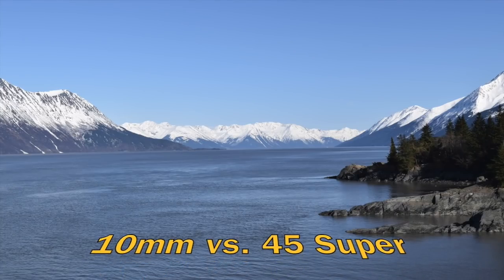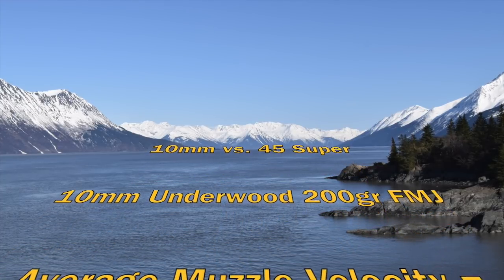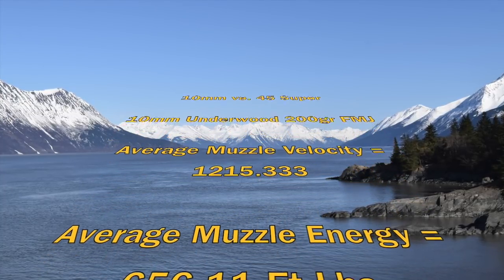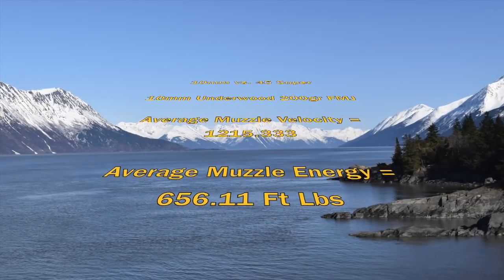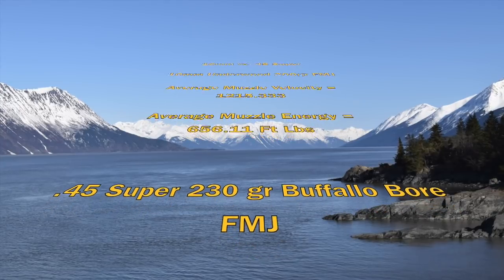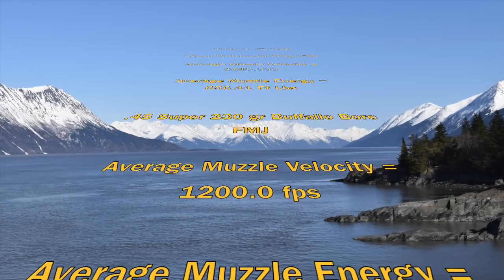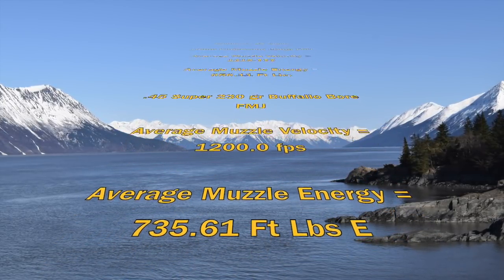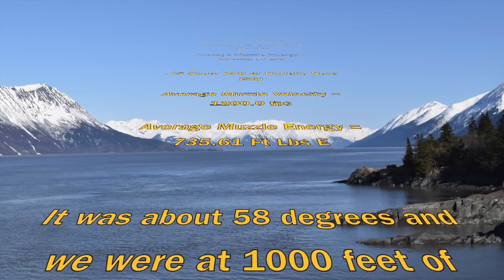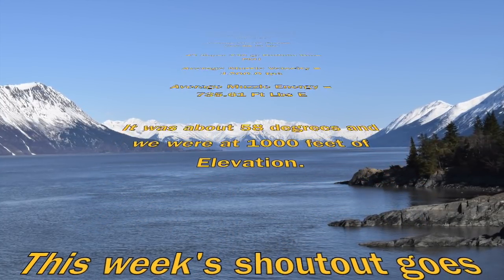10 millimeter Underwood 200 grain full metal jacket — average muzzle velocity of 1215.33 fps, average muzzle energy of 656.11 foot-pounds. 45 super 230 grain Buffalo Bore full metal jacket — average muzzle velocity of 1200.0 fps and average muzzle energy of 735.61 foot-pounds. Conditions: about 58 degrees, 1000 feet elevation, mid-to-late August.